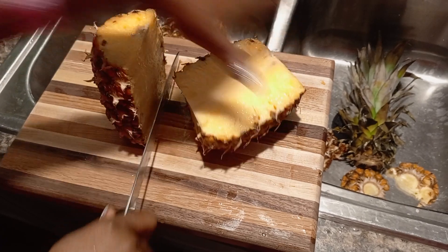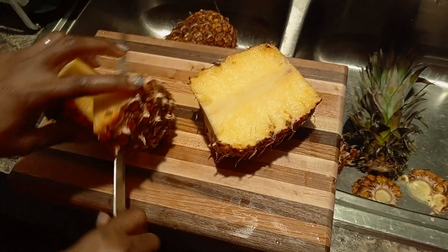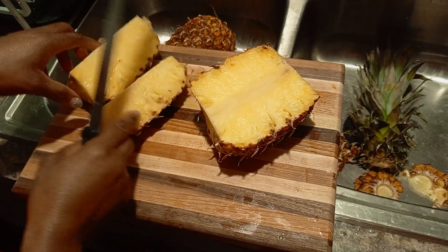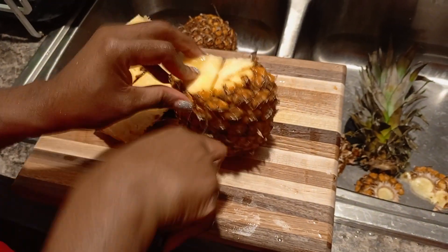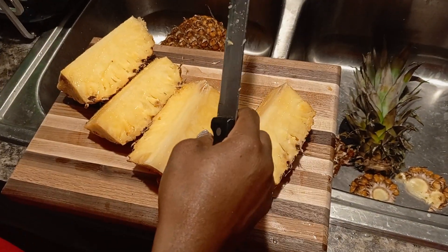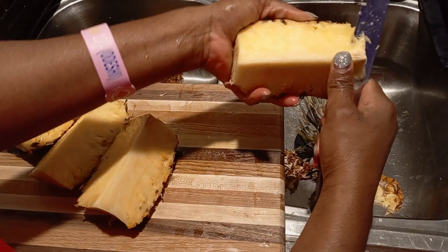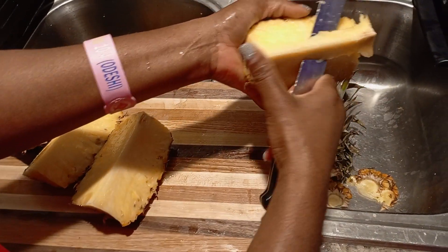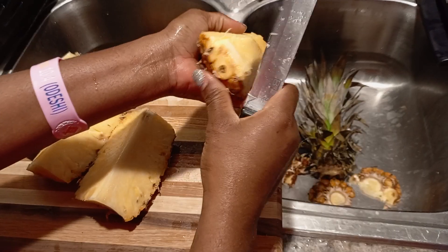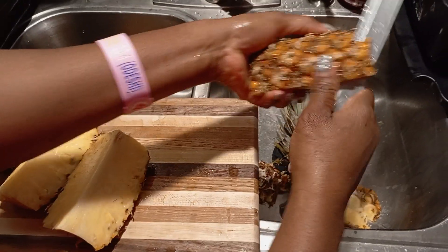Easy, right? As easy as A, B, C, D. There you go. And I'm going to peel it off. Get this middle part out. There you go.